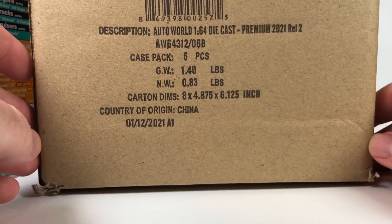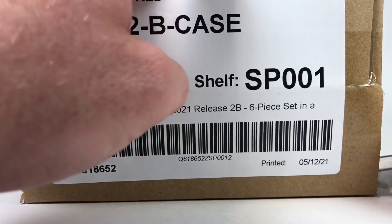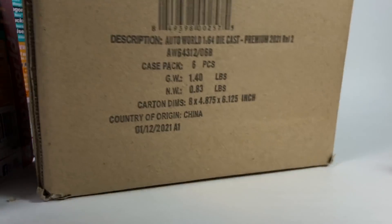I'm going to move those to the side and grab Version B. We'll go ahead and open this up, and then go through the other cases we have to open and basically do a chase check on those.